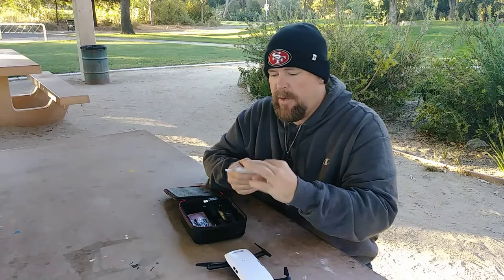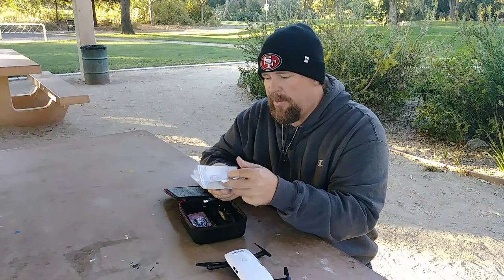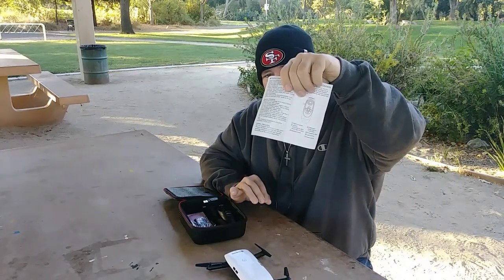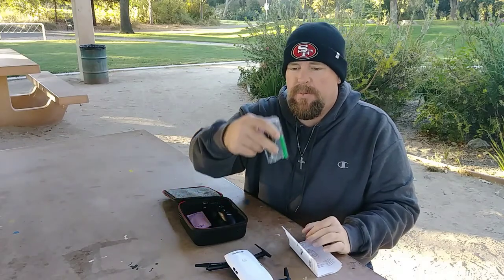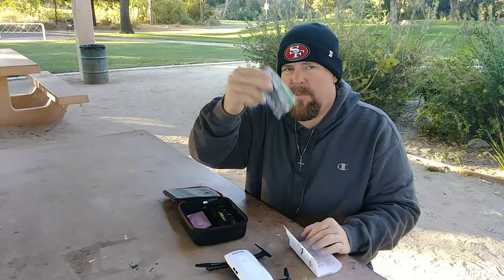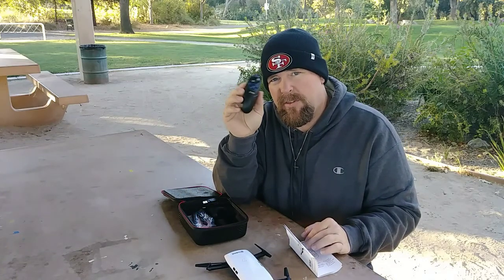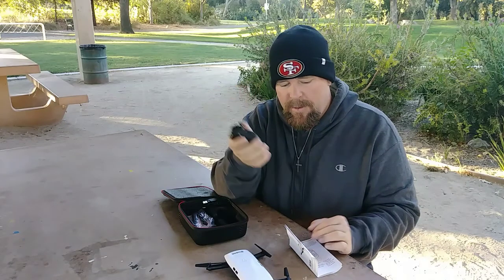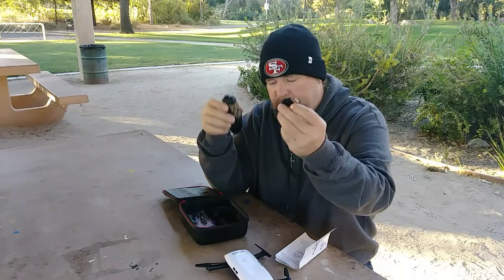Let me show you what else is in here. You got an awesome manual — I can't believe how well this manual is, it's pretty thick. It tells you the controls. You got a little Phillips screwdriver and four spare propellers. This one is cool because you got just the one-hand control — the little TX right here — which is awesome.